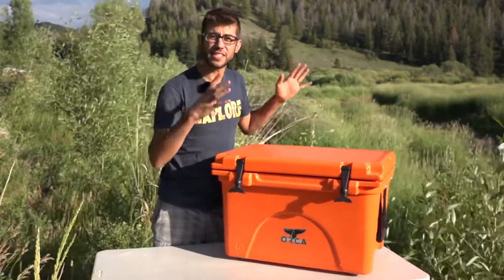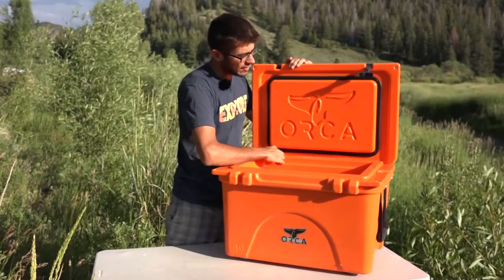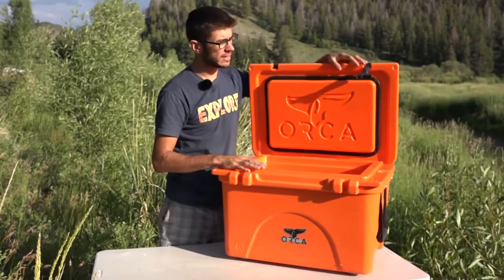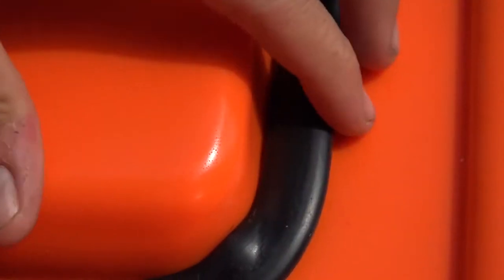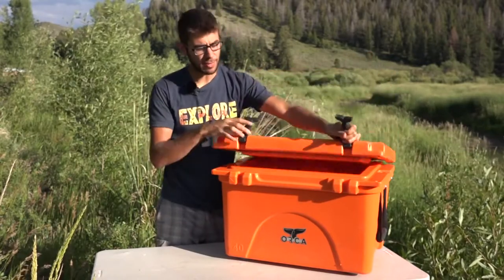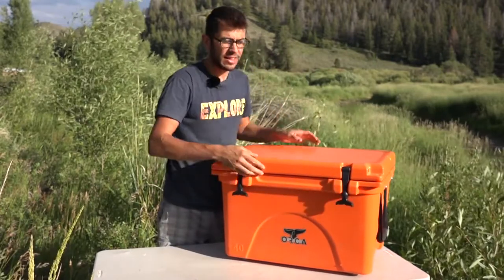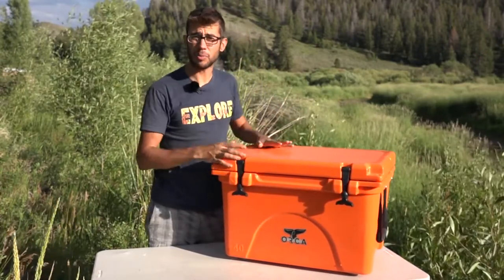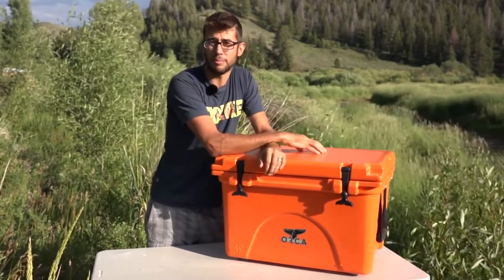Right off the bat, this is a very sturdy, durable cooler. It features a gasket on the inside that seals down very tightly, and that helps to make this cooler bear-proof. In conjunction with this gasket to help keep the smell from escaping and these strong rubber tie-downs, this cooler is officially a bear-proof container that you can keep food in outside your camper, even if you're in bear country.